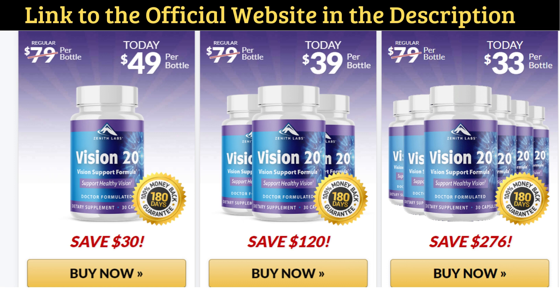Also important to know: Vision 20 has no side effects since it is natural. I wanted to record this video to tell you to be careful with the website you are going to buy Vision 20 from, and also, if you do buy the product, do the exact treatment and take it seriously. I really hope this video helped you, and I hope that Vision 20 actually helps you improve your life and the many other benefits this product promotes.